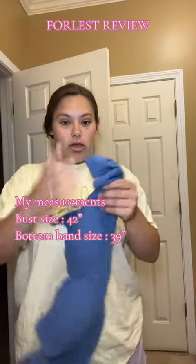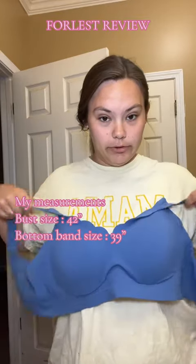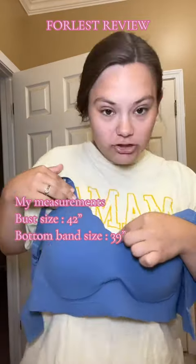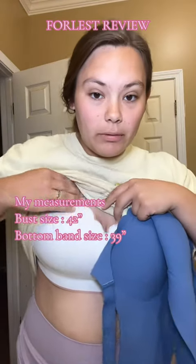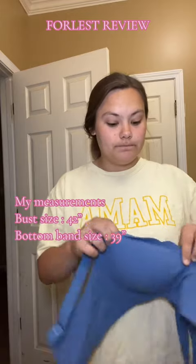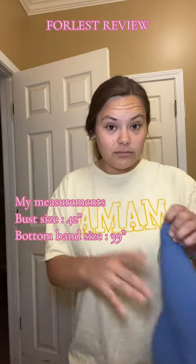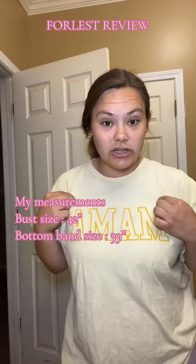Now this one is their Cobalt Blue — the Chloe 2.0 in Cobalt Blue. Look at the trim, it has the trim like the Sharon. They both have this super cute trim, so if you're wearing a v-neck it doesn't just look like a straight bra — it's actually cute detailing.